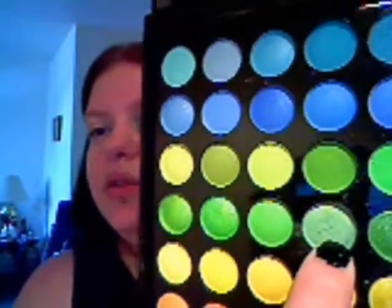I've already primed my lid from lash line to brow bone with the Benefit Lemonade, and underneath with the Lemonade as well. We're just gonna start with the medium shadow brush and this color right here — it's really great, super light pearly green, spring green — and that's just gonna go on the inside corner.